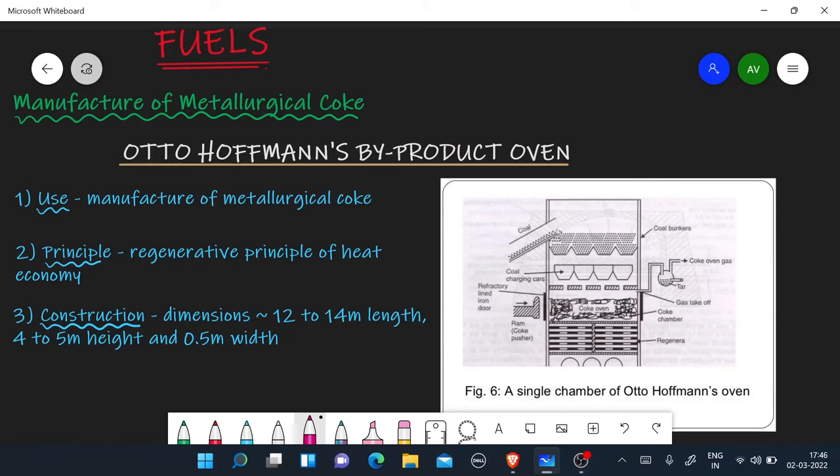Hello guys, welcome to KS Academy. Today we are going to talk about the Manufacture of Metallurgical Coke. We are going to talk about the method of coal, which is mainly used by Otto Hoffman's Byproduct Oven Method.